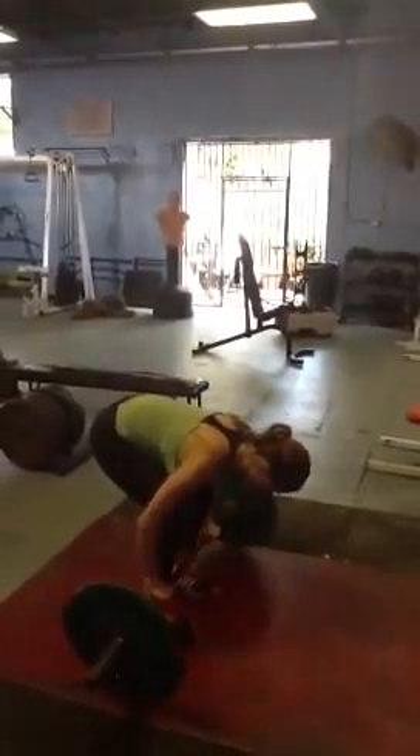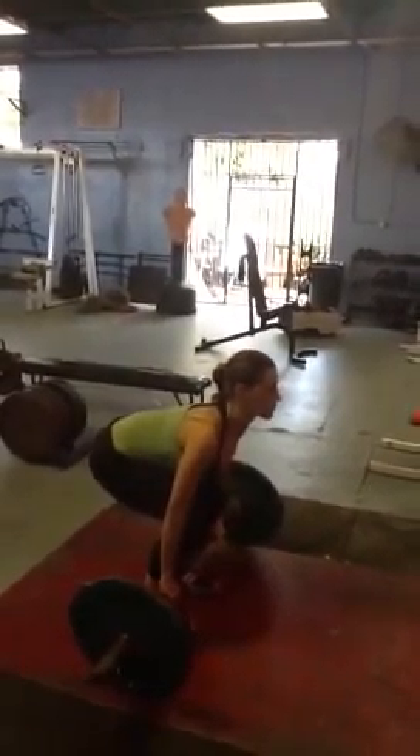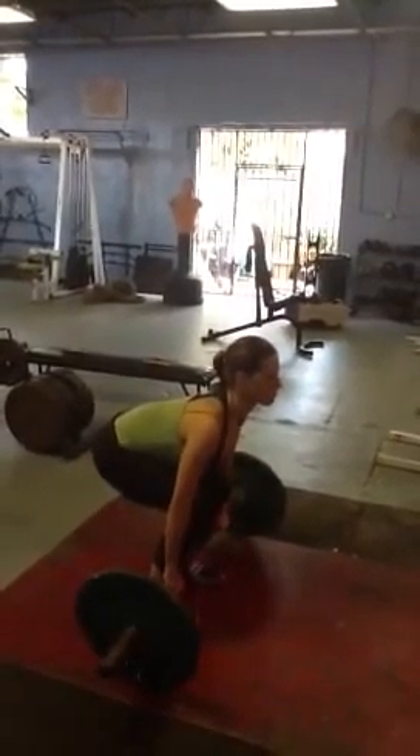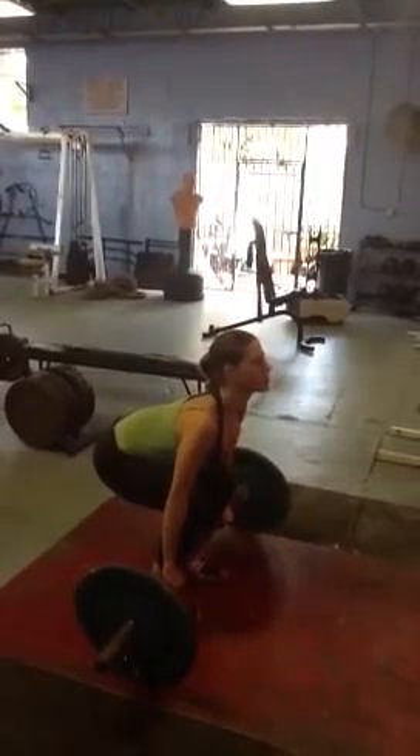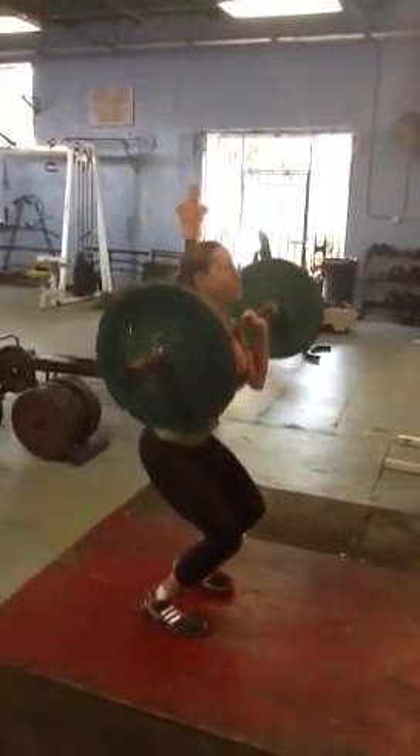From the deadlift position, butt down, shoulders back, driving up with the legs and hips to shoulder height. Go. The Clean and then the Jerk Press.